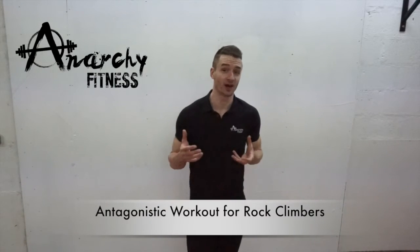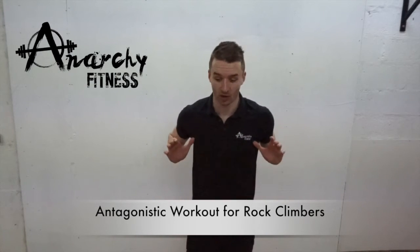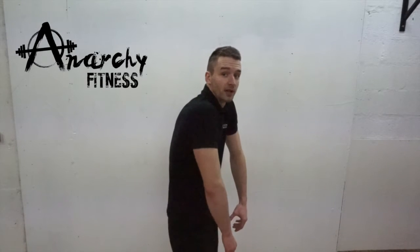What's going on guys? Andy from Ironica Fitness here. Today I'm going to be showing you a great antagonistic workout for rock climbers. If you're a rock climber it's really important that you are also doing a lot of pushing work, because doing lots and lots of pulling will make your body quite unbalanced and can cause postural issues, rounding up your shoulders like so.